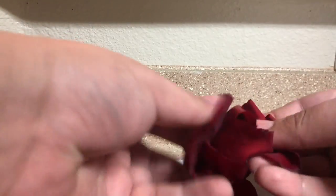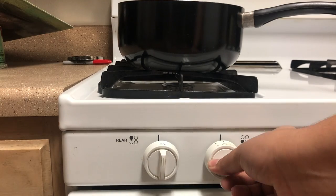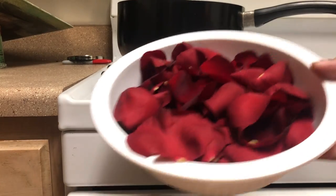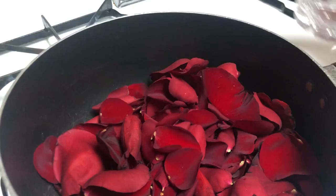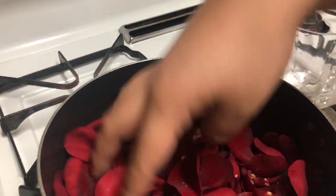You can put them directly into a pot — I put them in a bowl here for the sake of the video. After you transfer them to the pot, you're going to fill the pot with water. Put the pot on a low temperature; you do not want this to boil. I'm transferring my petals here and adding enough water to cover them.